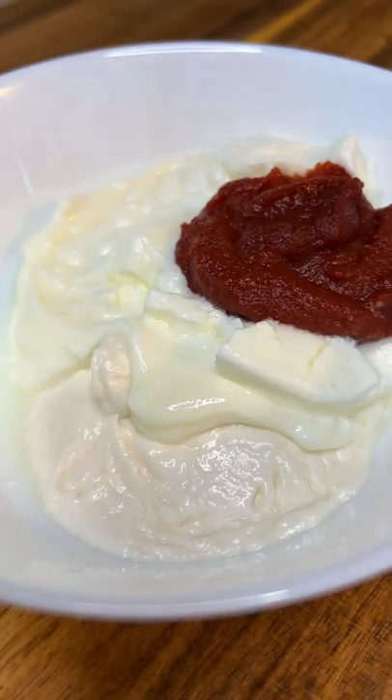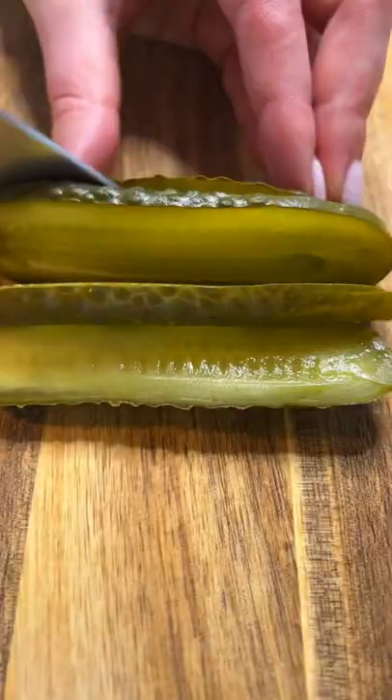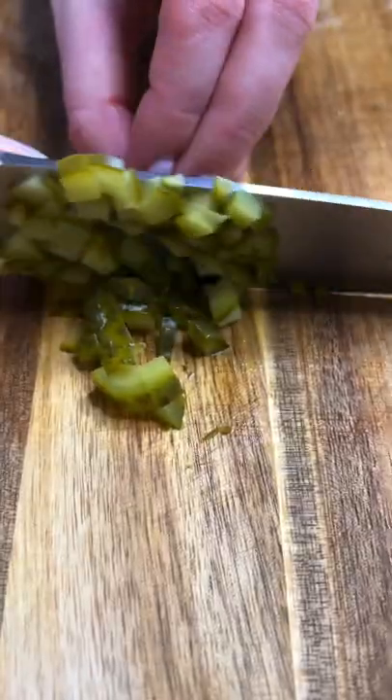For the sauce we have mayo, sour cream, yogurt, tomato paste, sriracha, and honey Dijon mustard. Slice and dice your pickles, add them in with some pickle juice and give it a stir.